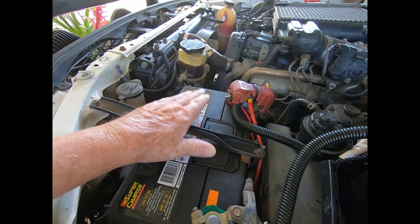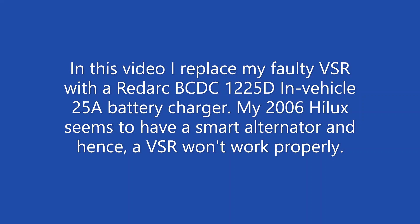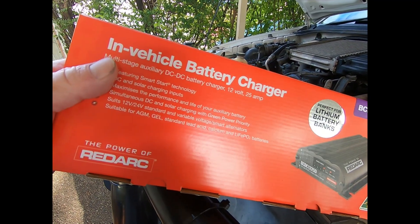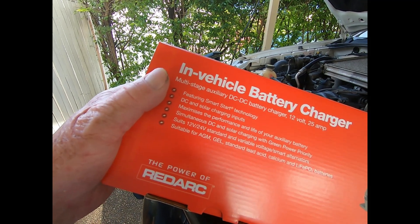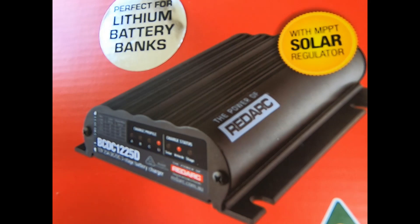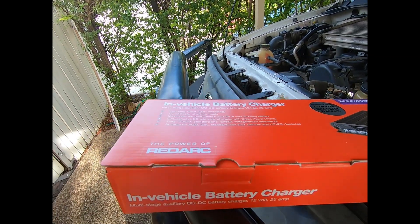The main battery is fine and I've checked the wiring. I'm not going to show the wiring or the installation — anybody can do that, the wiring is existing anyway. I'm just replacing a failed part and testing it. I will just describe what I've done, and it's a RedArc, perfect for lithium batteries, 25-amp DC-to-DC charger.